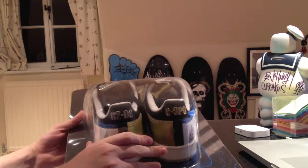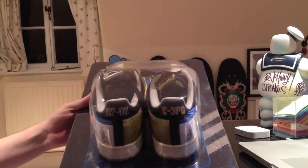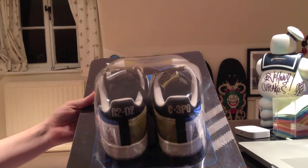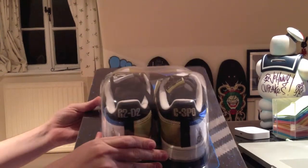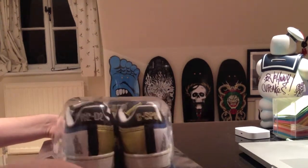First of all, the packaging is awesome. It's like the old Star Wars figurines. They're all toys, which is in kind of plastic, instead of the kind of standard box they'd normally be in.